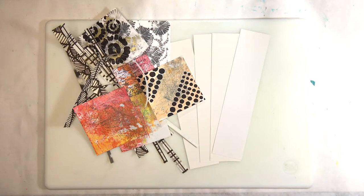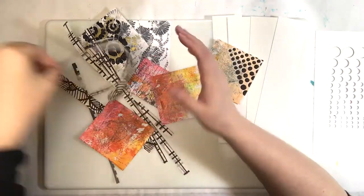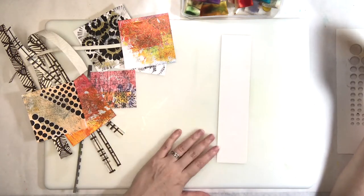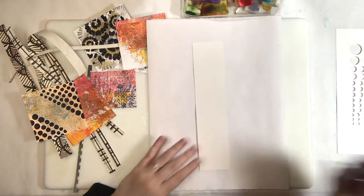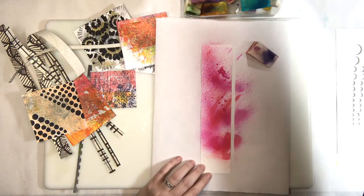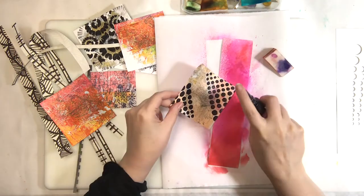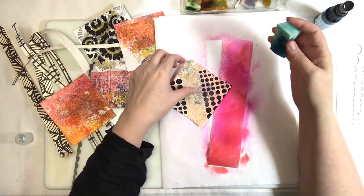Here's my pile of things I gathered — some scraps, some little printed squares from the other day. People were asking what we do with those; well, here you go. A couple made it into an ATC as well. If you're new to the channel, we do a live stream every Saturday where we typically gel print, because that's what P loves to do and it never gets old.